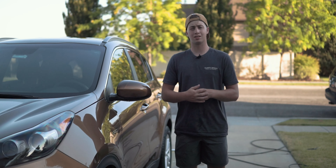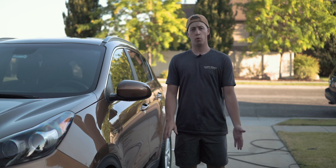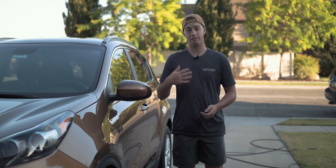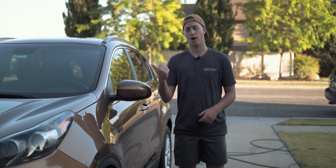What's up guys? It's Connor from Clarity Auto Details, and welcome to a new series that we're starting on the channel called 5 Tip Tuesday. The whole point of this series is to give you a quick, short video with 5 tips on a certain aspect of detailing. We're kicking it off with 5 tips on how to wash your car.